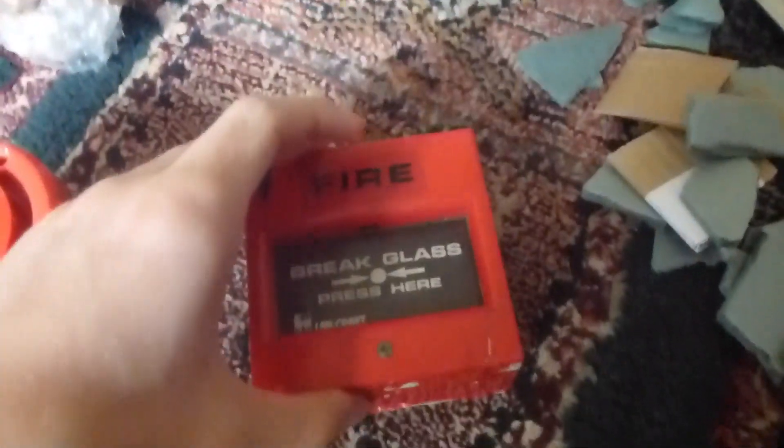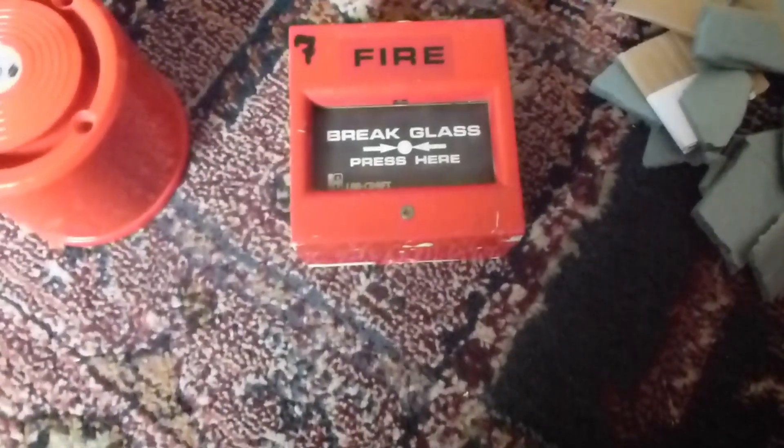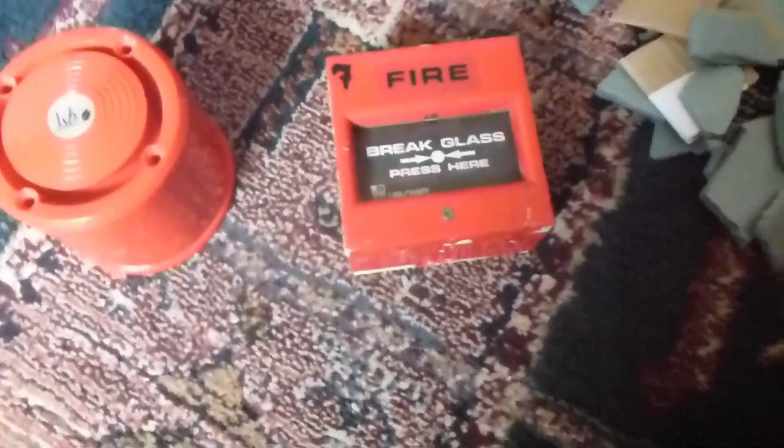Okay, I got the Callpoint out — it's a Labcraft branded, very old style KAC Callpoint. I'll just show you the size of it.